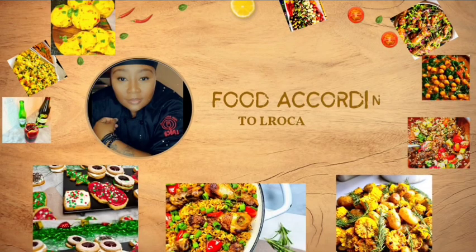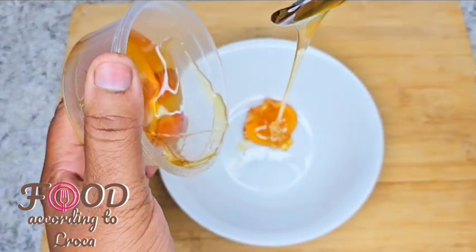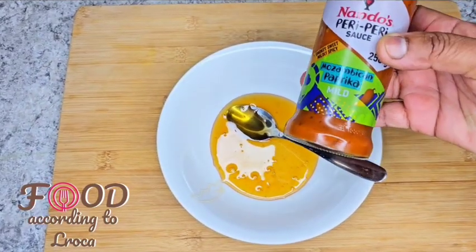Welcome back to Food According to El Rocker. Today we're making some chicken meatballs with this sweet and sour sauce — so delicious. I put some heat in it with some chili flakes; you'll decide on that.